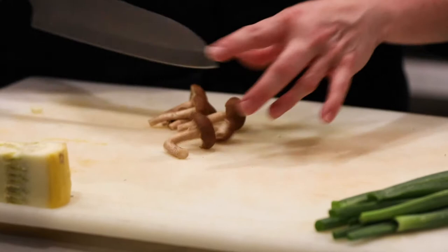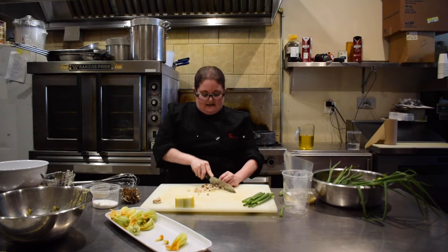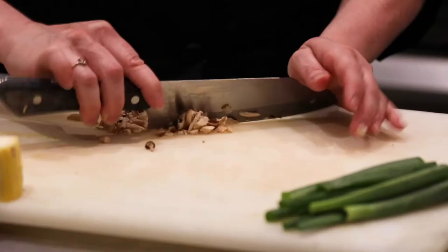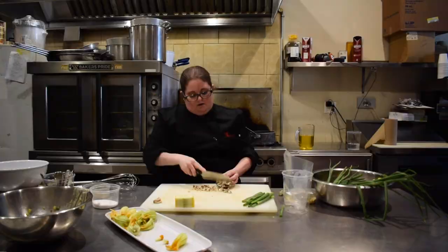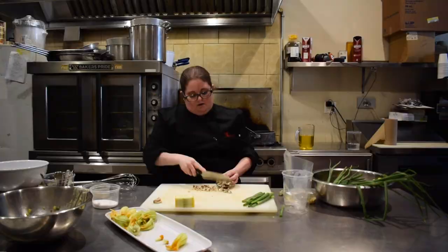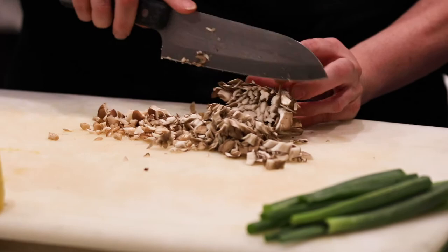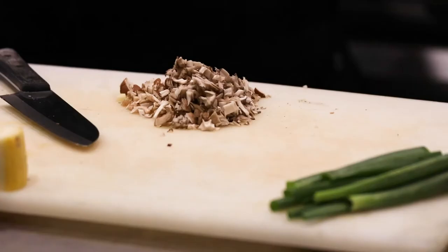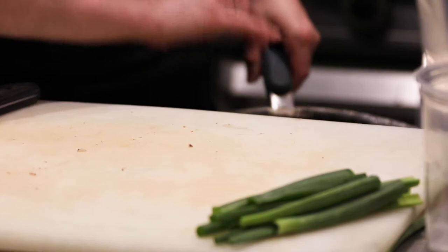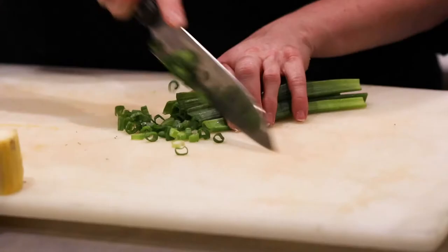Then I'm just going to take my other mushrooms and cut them down, giving them a really nice rough chop. I'm not particular about this filling — it doesn't have to be super complicated. You just want to have some really great flavors in there, so adding all these vegetables together is going to do that. My tacky mushrooms go in next. It basically cuts itself — it's so fresh and delicate. This is going to go at the very end of my cooking time. Once everything comes out of the pan, we're going to add a little bit of the green onion.